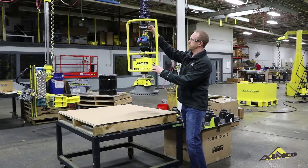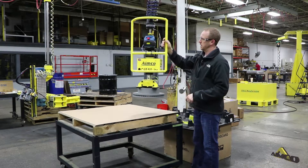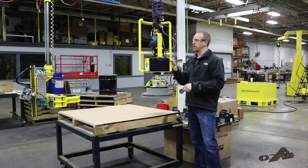One of the nice things about the G-Force is we do have 360-degree rotation — there are no wires or airlines to get tangled up.